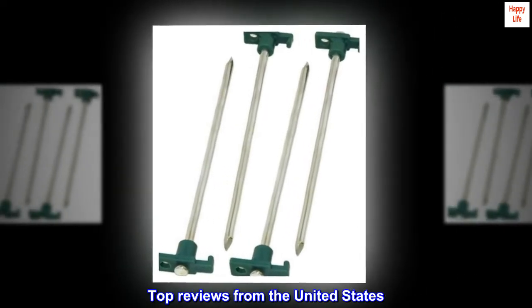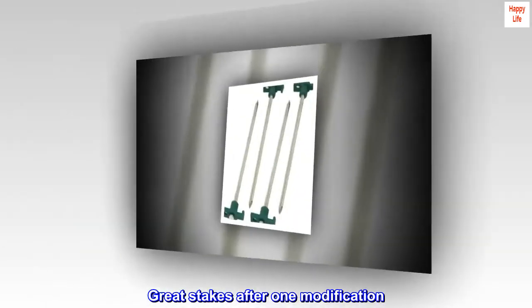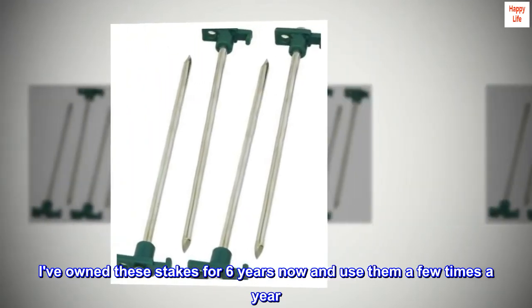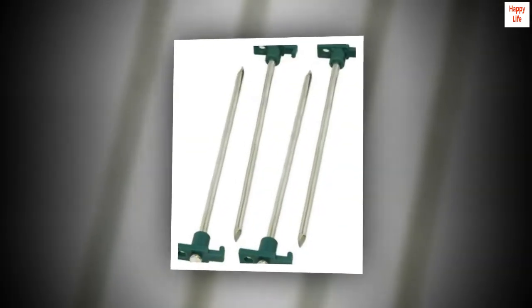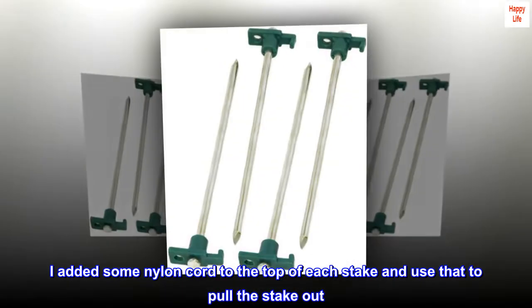Top reviews from the United States. Great stakes after one modification. I've owned these stakes for six years now and use them a few times a year. I added some nylon cord to the top of each stake and use that to pull the stake out.